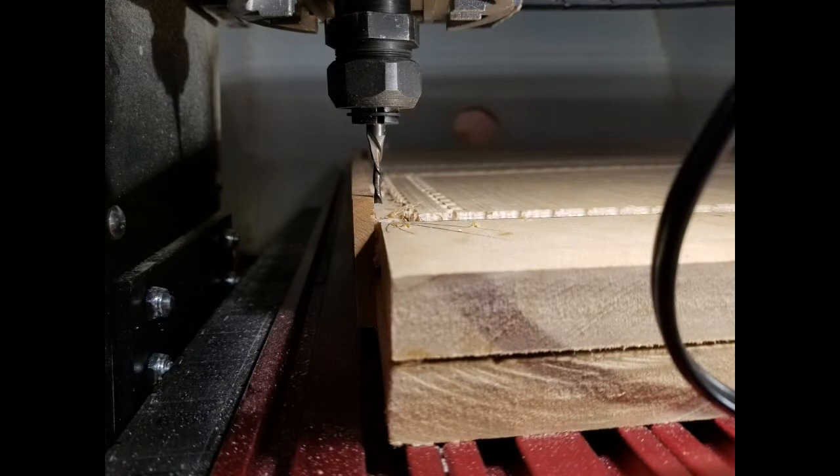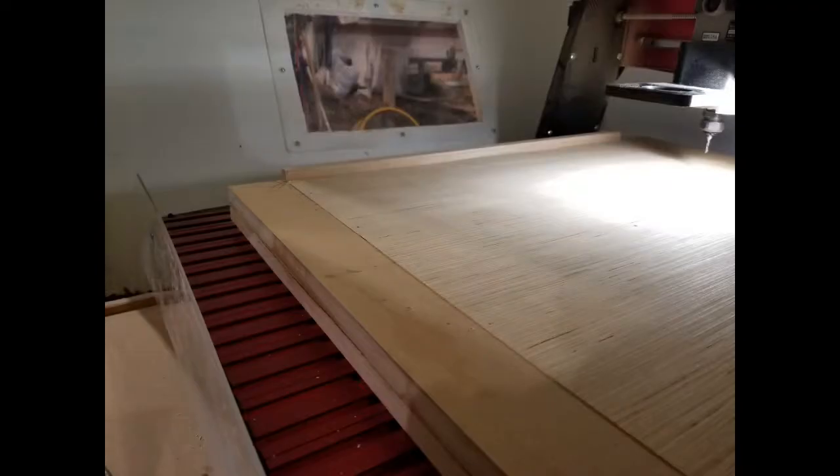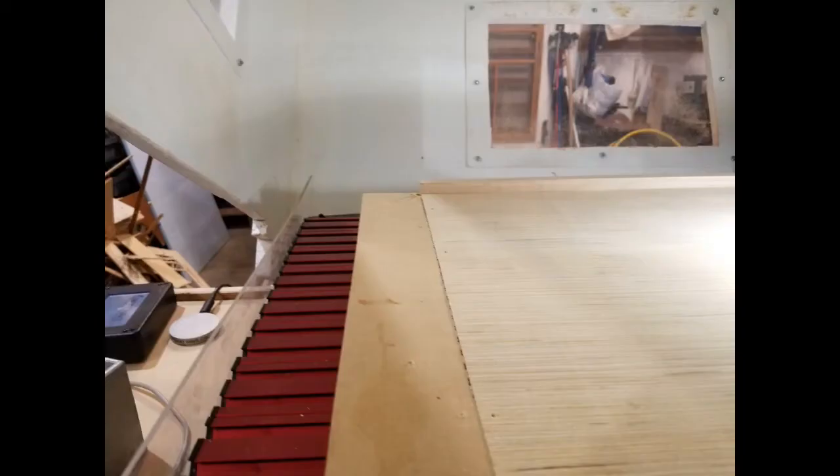I also learned about having various collets so that I could keep the heat down when I'm changing blades. I learned about putting in a waste board — a sacrificial waste board — so I could just pop it out and put in a new one. It just made the projects a lot cleaner.